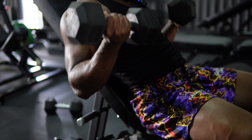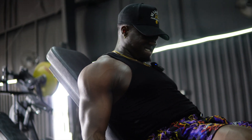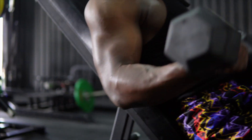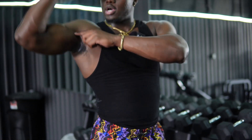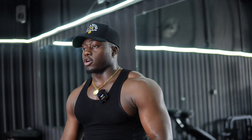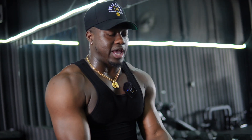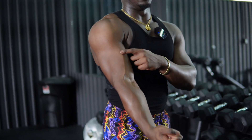Incline curls — the purpose of doing incline curls is to really get the peak of your bicep. When you do these, you want to keep your elbows as close to your body as possible. Come down, come up, and squeeze. If you guys want a nice peak on your bicep, incline curls and preacher curls are going to be good for you. Anything where your arm is at a disadvantaged angle where you have to pull from bottom to top is what's going to help build your peak.